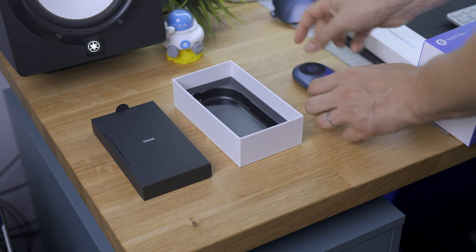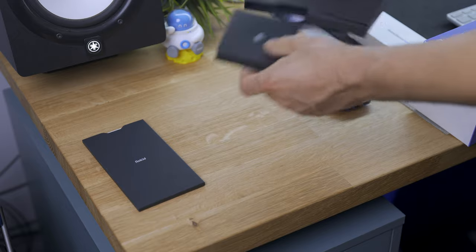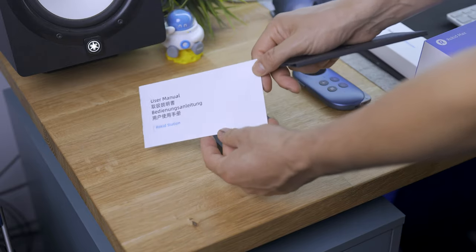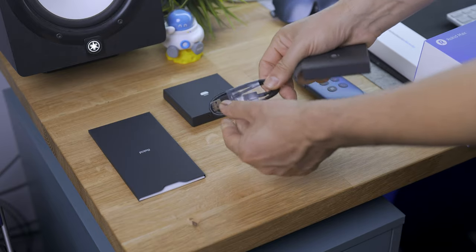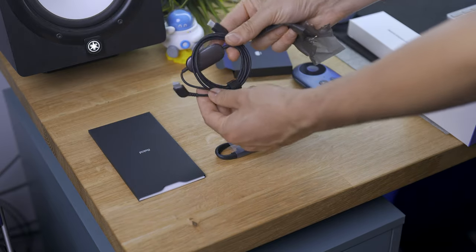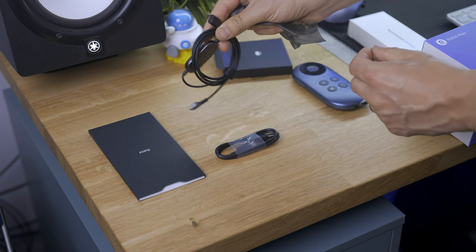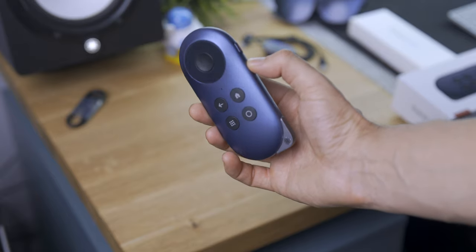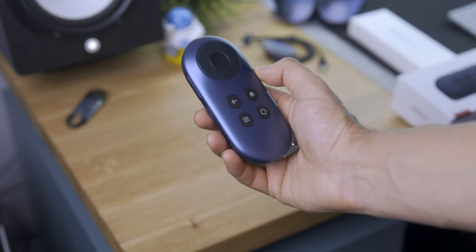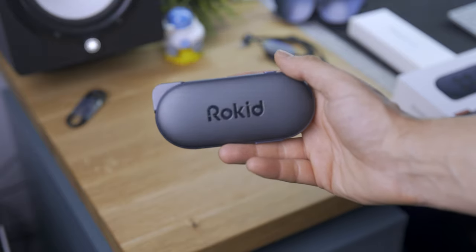In this video, though, we'll focus mostly on the Rocket Station experience. It comes in the box with the manual for setup, a USB Type-C cable to charge it, and a new USB Type-C to micro HDMI cable to connect your glasses to it. The Rocket Station feels premium and comfortable to hold right away. It's made in aluminum and it feels very solid.